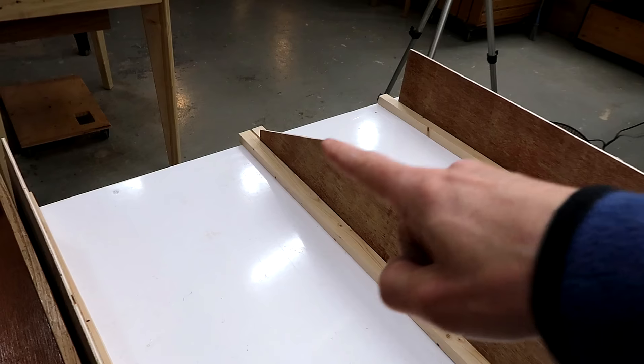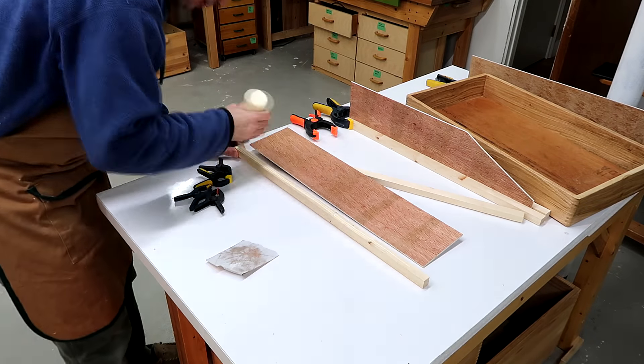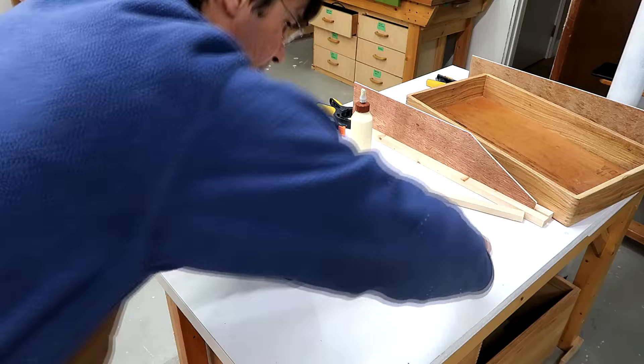There's a missing corner here, but that doesn't matter — it's just the shape of the wood. I'm just going to glue on one set at a time; that way it's easier to keep things aligned.